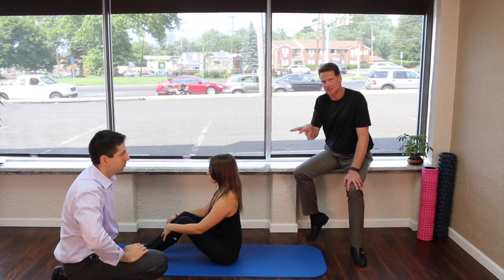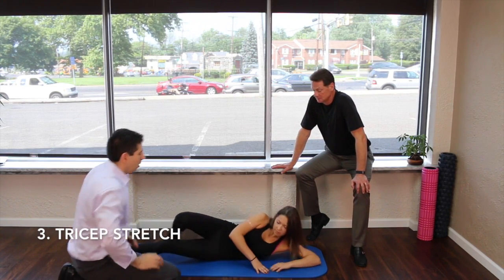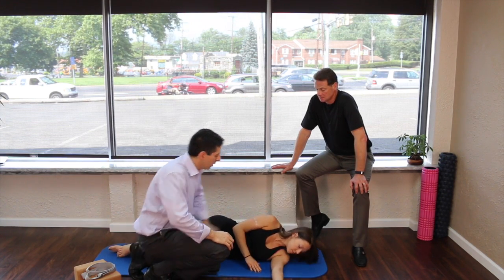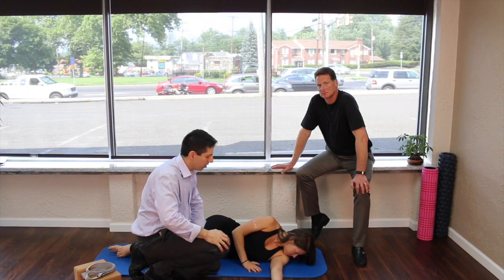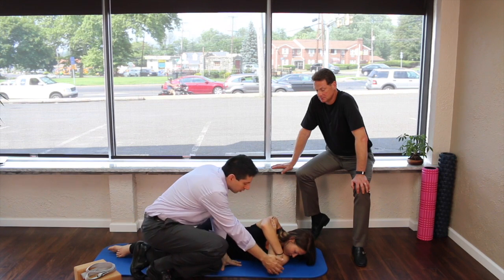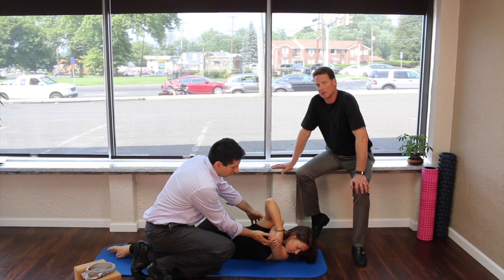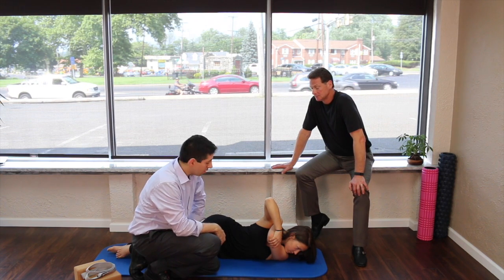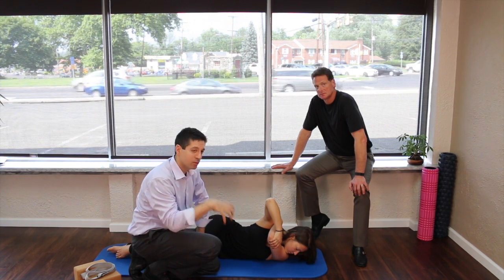Now for the second part of the combination stretch: lay on your side and use your chin to stabilize your shoulder — dig your chin right into the shoulder blade. That shoulder stays on the mat the entire time. Bring this arm up and pull your triceps towards your body, creating a lot of tension in that area. For people with any rotator cuff injuries, keeping that chin on the shoulder is especially important to keep the rotator cuff and shoulder in its socket.